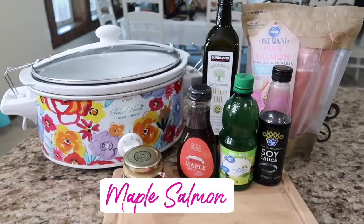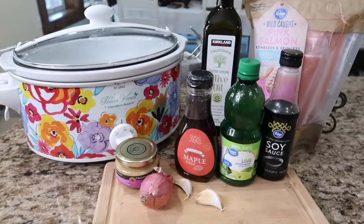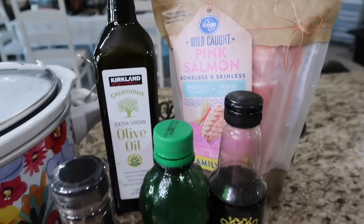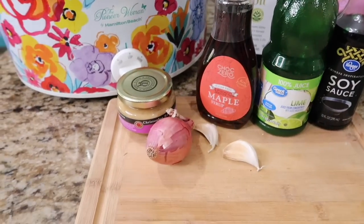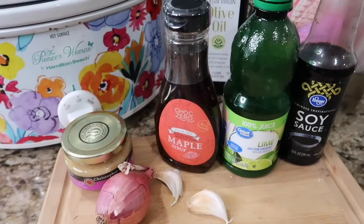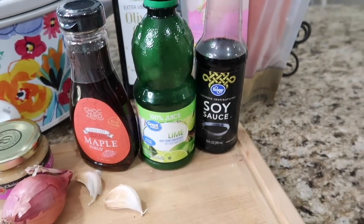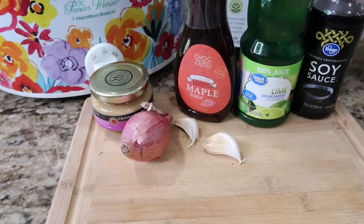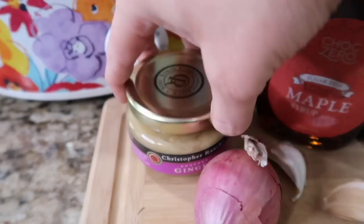Next up is maple salmon with shallots. You're gonna need about six five-ounce salmon fillets — I'm using frozen. Then a tablespoon of olive oil, a half cup of sliced shallots, one and a half cups of maple syrup, one-eighth cup of lime juice — I don't have fresh lime so I'm using out of the bottle. A fourth cup of soy sauce, two tablespoons of crushed garlic, and one teaspoon of minced ginger.